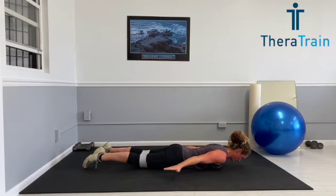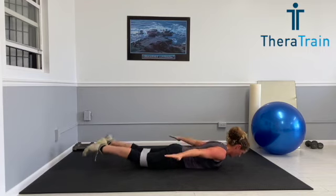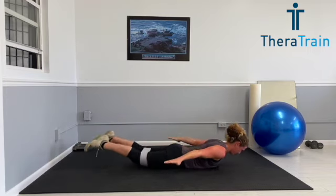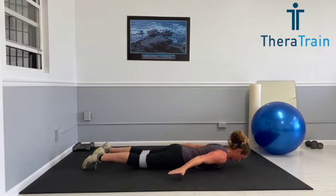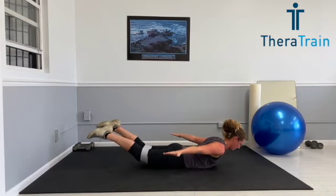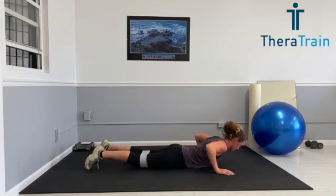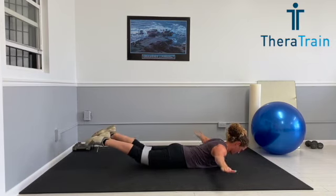Our next move is called a prone fly-away. So palms are facing down, arms are back down by my side, lifting straight up. Still lifting those legs, still thinking about using my back muscles to help lift my arms. You can also notice my gaze is staying straight down — I'm not straining my neck. I'm looking down so that I strengthen those postural muscles that get overstretched from looking down throughout the day. These prone exercises are so important to help decrease neck pain and help overall posture when you're standing, walking, doing everything throughout the day.